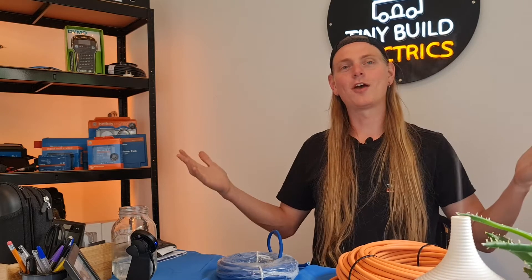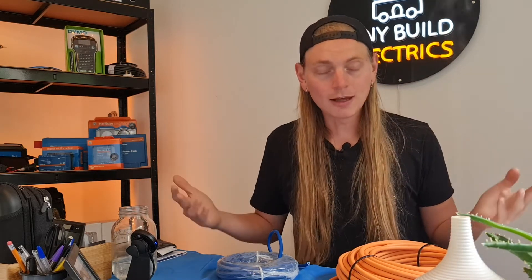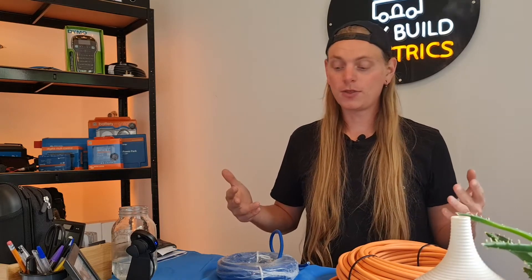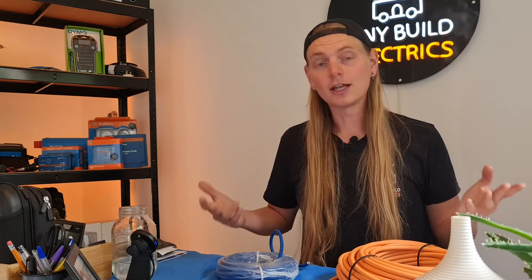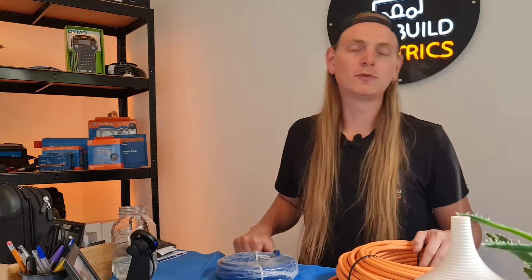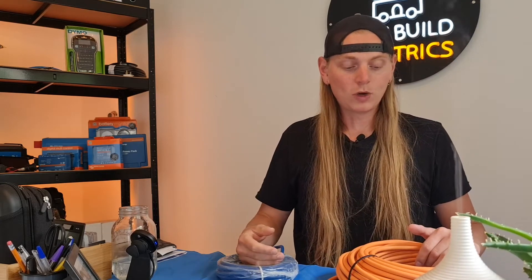What's up gang, how's it going? It's Tom from Tinybuild Electrics, back with another weekly tips and tricks video. Today just a relatively short one, but something that is certainly important and should be adhered to. We try not to go on too much of a deep dive of regulations, because we appreciate that some people find those a little bit boring, though we do obviously stress that they are there for a very good reason — they need to be adhered to and respected.